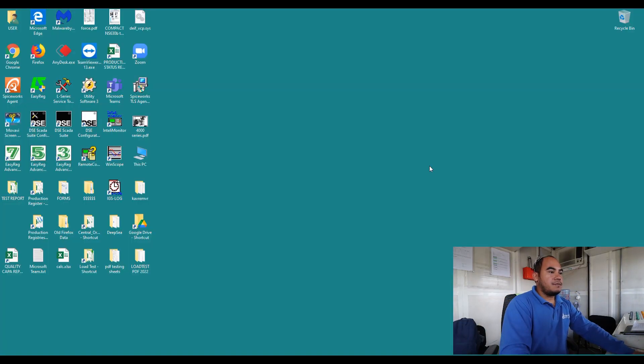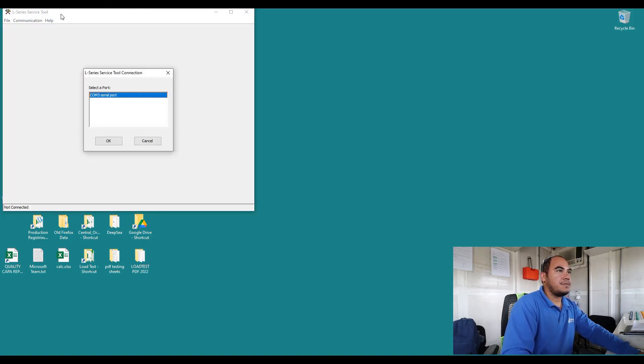During the configurations you should have an application like this — what we call the L series service tools. Before you start your configurations or modifying the settings for your L series, you should have this. Now we're going to open it so you can see what is inside. It should look like this.